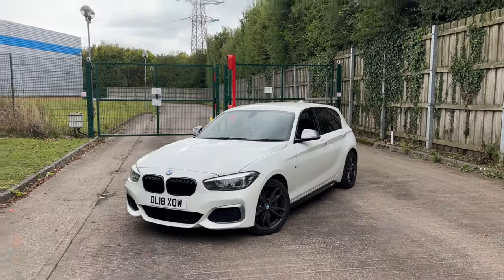Welcome back to AJ Cars and welcome back to another video in cold England, which is pretty sad, but we're happy because we have a new car. Yes, you've seen the title — we have bought another M140i in my favorite color, and I'm extremely happy.